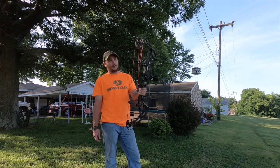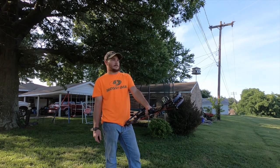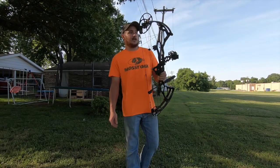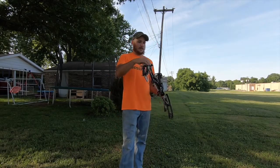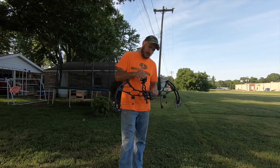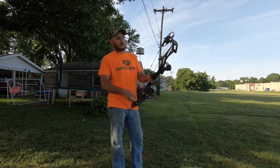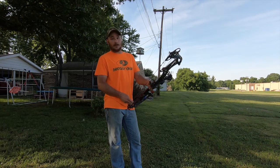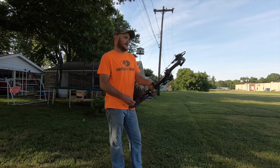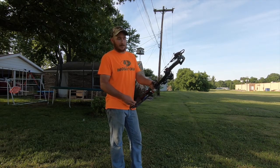This bow, brand new, was $859 after taxes and all. So for $859, it was on the cheaper side as far as new performance bows go. Bowtech usually does pretty good about being budget friendly — more budget friendly than some of the other companies in their flagship bows.